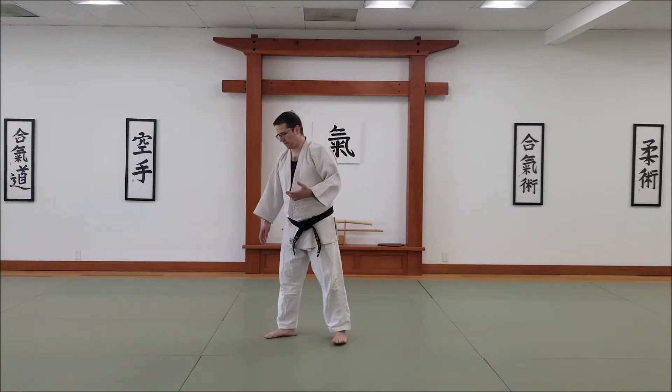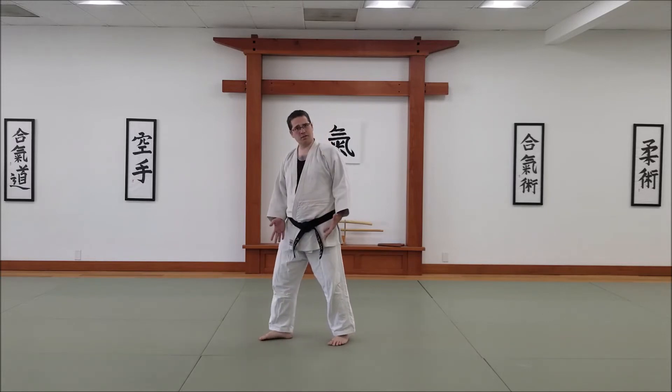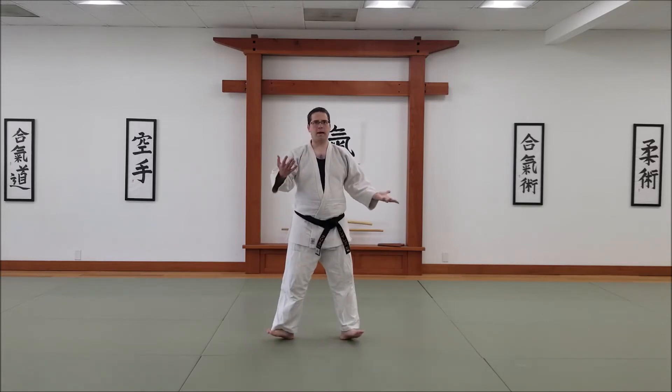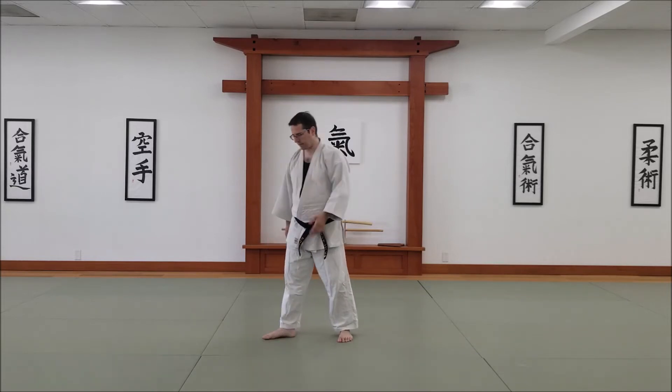I was originally taught to go on your heels and pivot. The problem with this is there's a lot of friction you're fighting, and being on your heels your balance is compromised. So I wanted to be deliberate in teaching how to pivot.